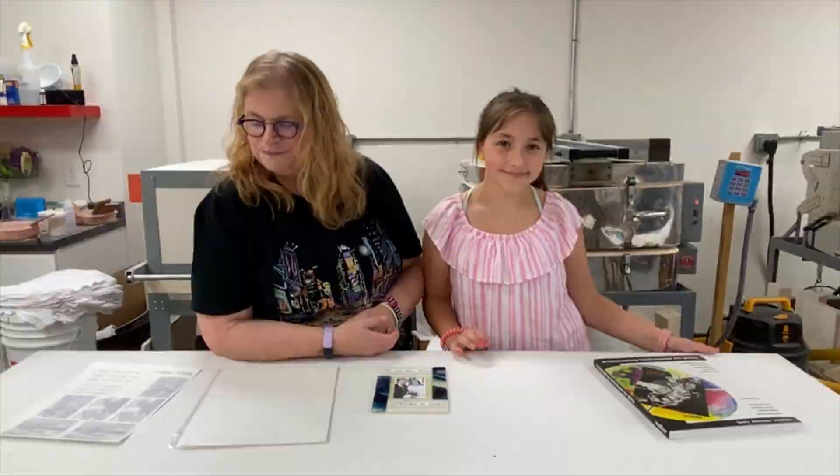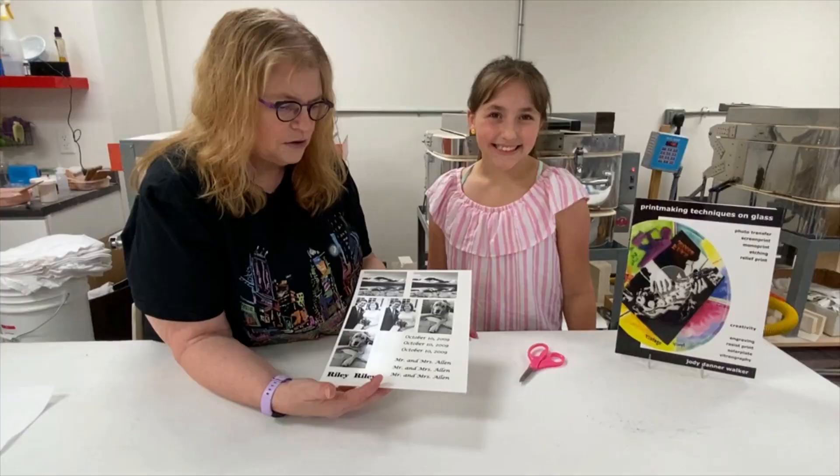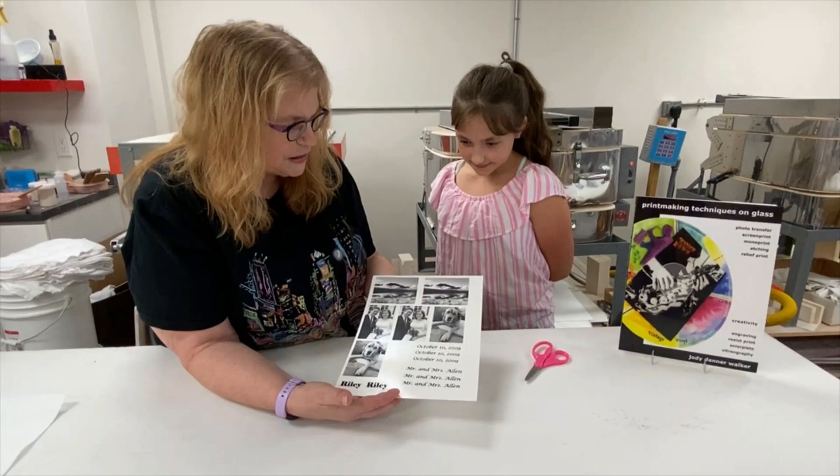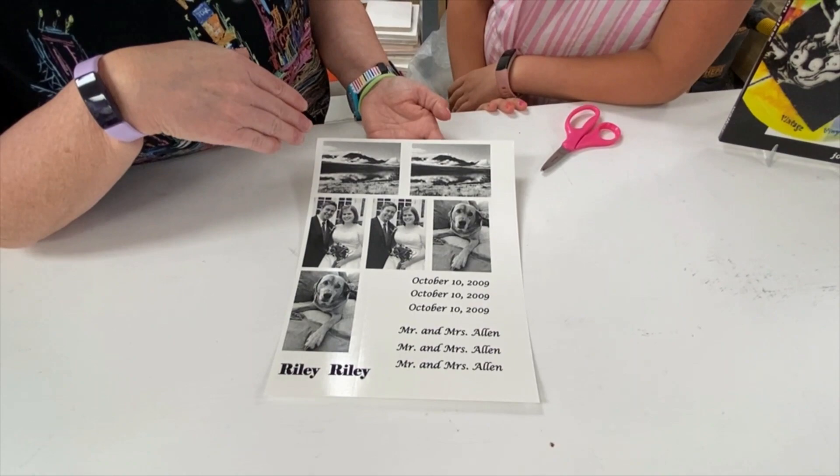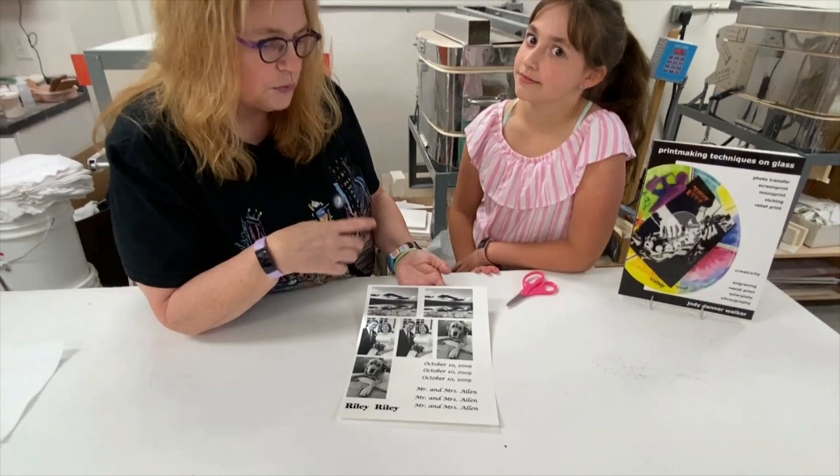We've printed out all the pictures we're going to use. You can see we've got some extra ones — they're going to be little bonuses for the end of the video. The reason we printed out extras is because it's expensive paper and you can only print it once, so you want to use as much of the paper as you can and not throw a bunch away. Now it's time to begin cutting.